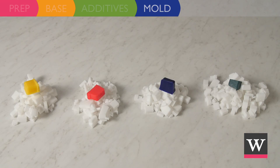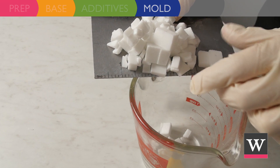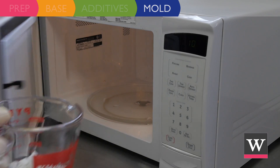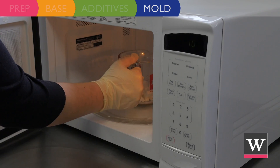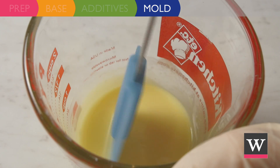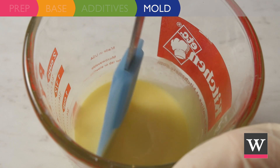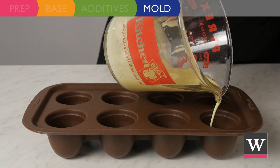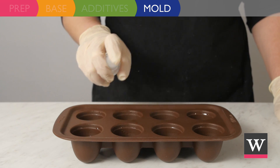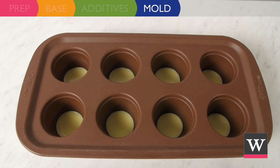We are ready to mold the eggs. Move the first amount of soap into a microwavable measuring cup and microwave in ten-second increments until completely melted. Stir to incorporate the yellow and evenly pour into each cavity of the cakepop mold. Spritz with rubbing alcohol and allow to harden.